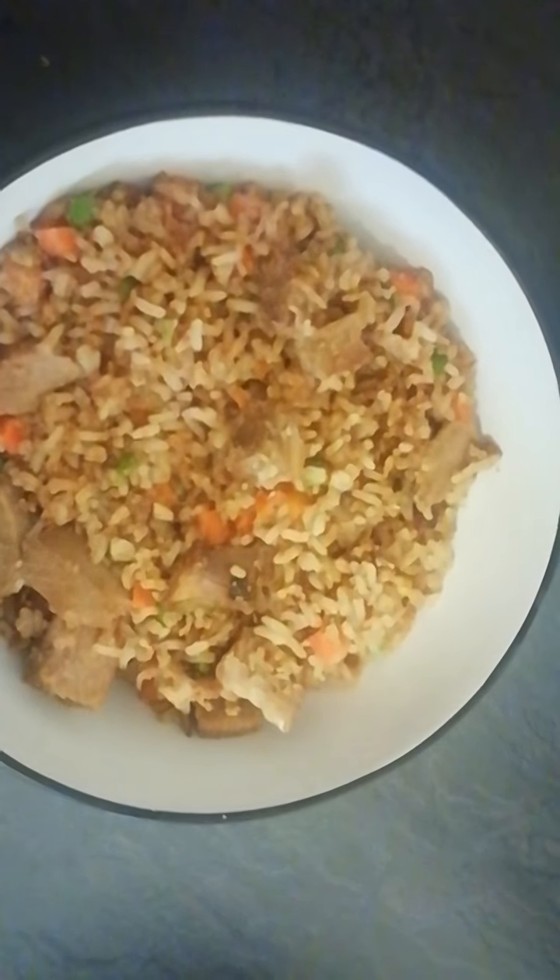Even if it's fish that you have leftover, you can make a whole new meal by simply doing a fried rice. This is the Chinese version where they add eggs. So that's it guys — if you have any tips or other ways that you use up your leftovers, put it in the comment section so we can share ideas and not let our food go to waste.